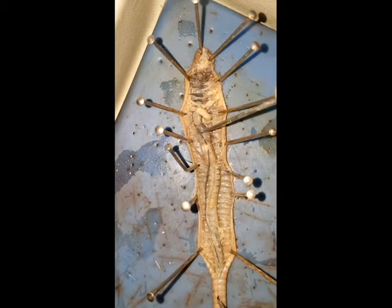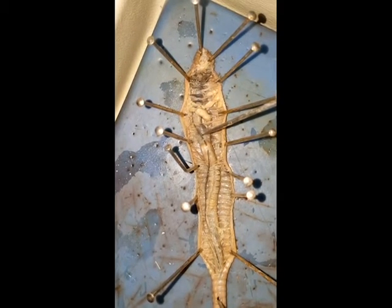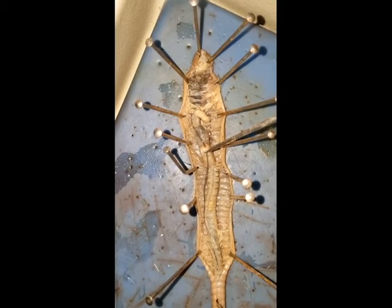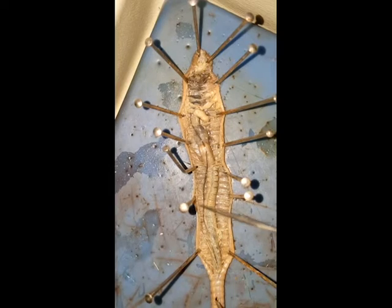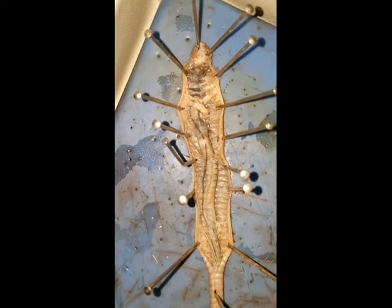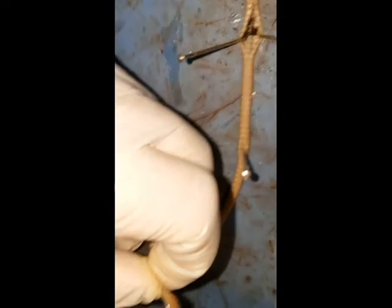The food will continue until it hits this organ called the crop, where food is stored. Next it moves to the organ called the gizzard, where food is ground up. And then the food will move through this structure here called the intestine. The intestine will move the entire length of the body until it reaches the opposite end of the worm, where again there's an opening called the anus.